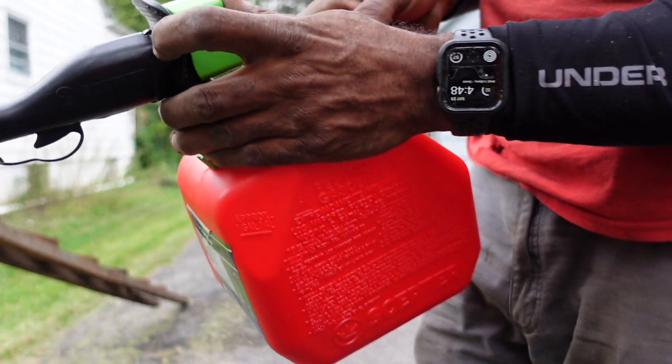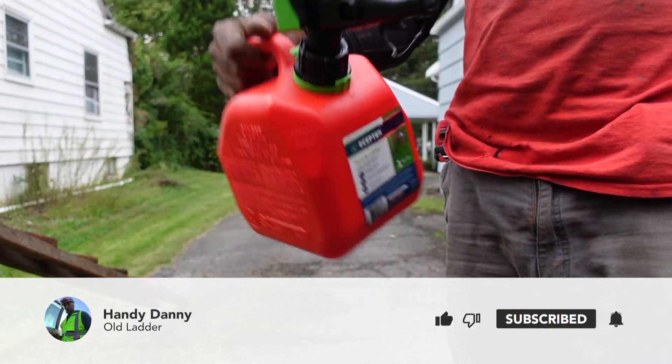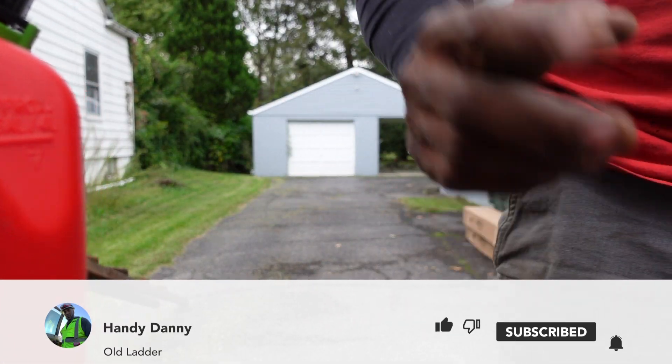As you can see that there, this is how it works. So if you're curious about how to use this type of gas can, here's your answer. Thanks for watching. I'll see you guys in the next video. Make sure you comment, like, and subscribe. Peace out.